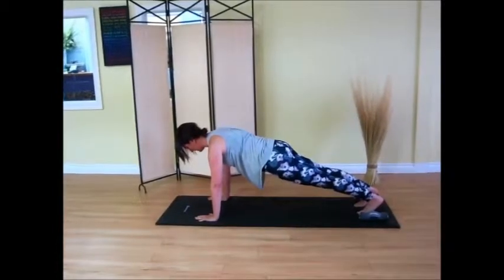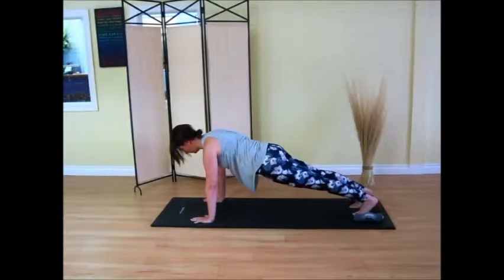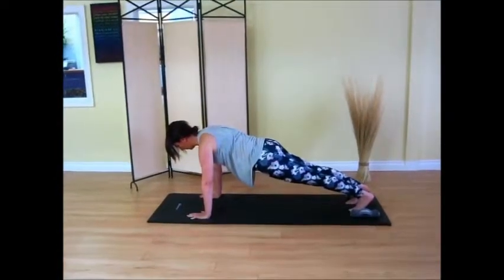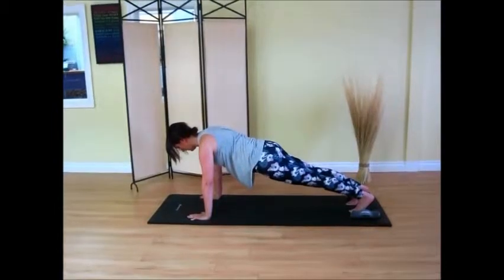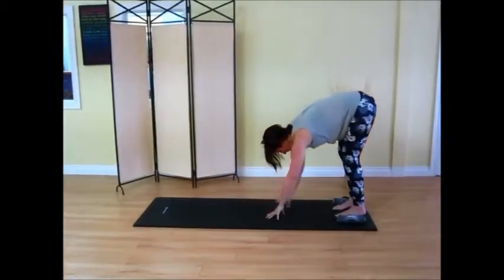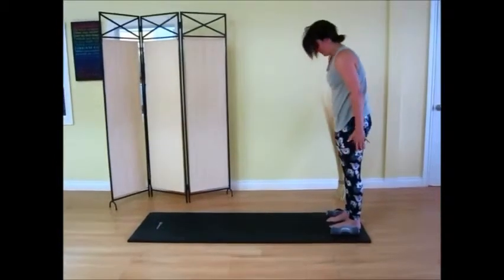Nice and tall through those armpits. Breathing here. Low belly is on. Collarbone is wide. Back is wide. And let's start to walk it back with those hands, keeping the hips high. And rolling up again, bone by bone.